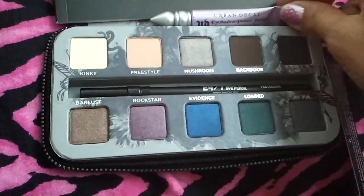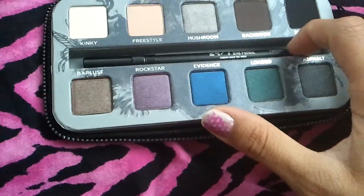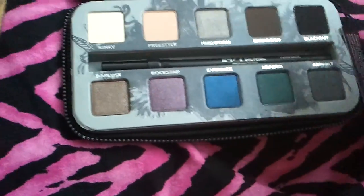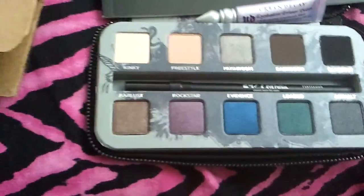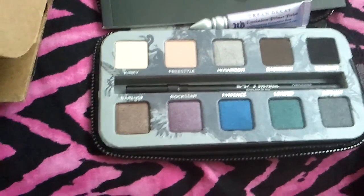It comes with a lookbook, the eyeshadow palette, and the eye pencil. I'm definitely going to check her out — subscribe to her channel. She does tons of giveaways and tons of reviews.